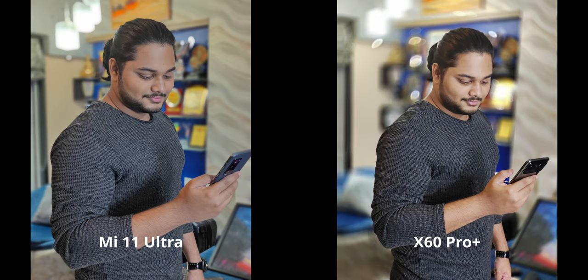But other than that, I actually like how the X60 looks here. It's a bit brighter and I'd have liked a little more saturation, but the detail levels are definitely better on the X60. The overall sharpness looks really nice, and that's primarily the reason I'm going with it.